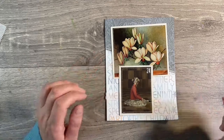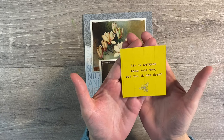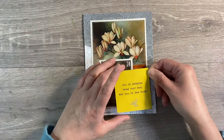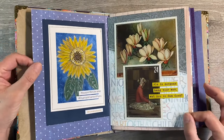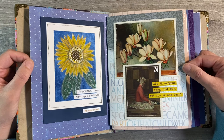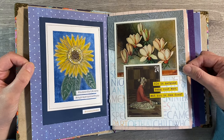Finally, I'm just going to finish my page off with this quote here: 'Als ik nergens bang voor was, wat zou ik dan doen?' If I've got my translation correct, it means 'If I wasn't afraid of anything, what would I do?' It's a Dutch quote and I just think it's really appropriate. I've popped this page back in the journal now and I think the yellow quote goes really well with the sunflower. To me, I translate that as being so consumed with fear that you can't think straight, and I'm sure that a lot of Ukrainians are feeling that way right now.